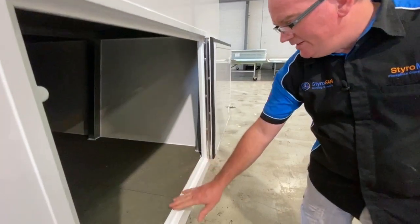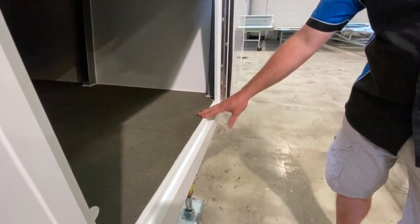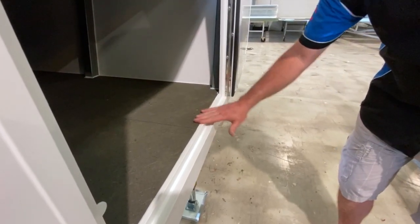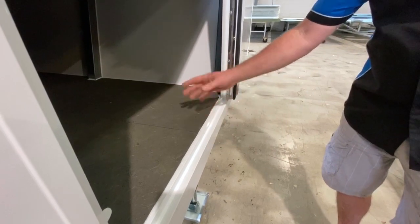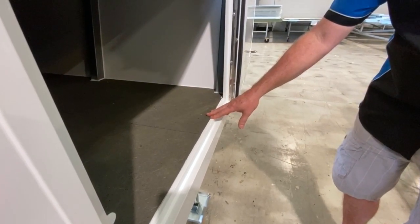You can see here that with this tunnel boot we've got the StyroSeal LT bottom doorway extrusion piece nice and flush with the floor. There's a bit of a trick that's got to happen here, and I can show you that.